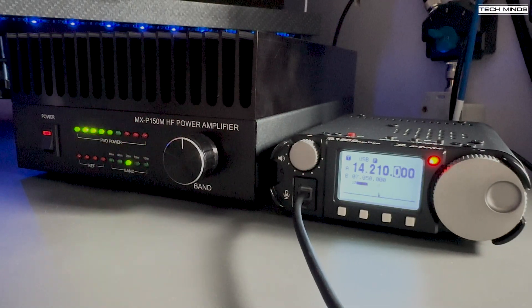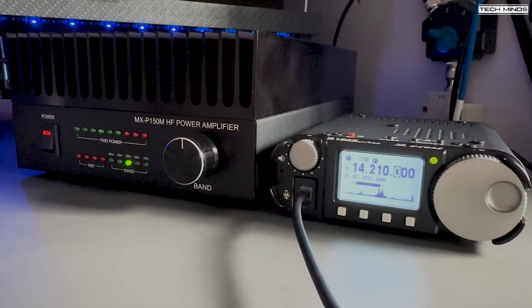Here's a live demonstration on air — M0DQW calling, and receiving a 5-9 signal report back, confirming the setup is working well.